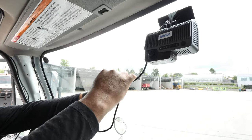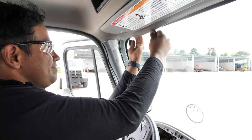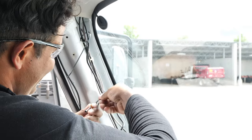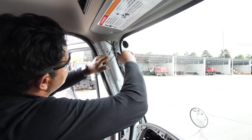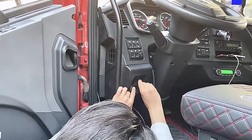Connect the camera to the power supply and hide the cable along the edge of the windshield — you can use a pry bar. If applicable, you may also connect the power supply cable to the OBD port.